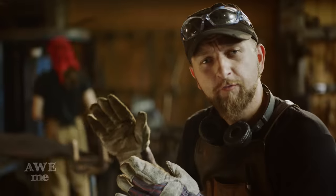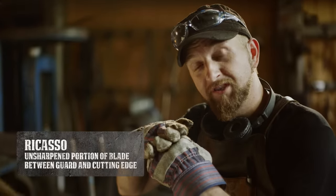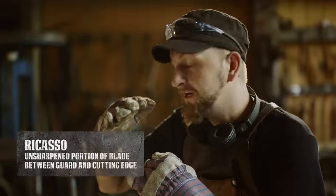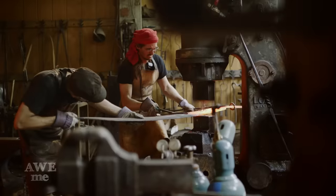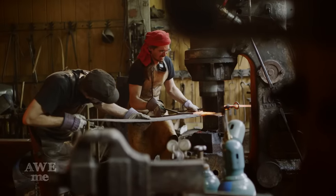Now that we've got our ricasso area formed — which is the area between the shoulder of the blade and the edge of the blade — we're going to go to the very edge of our dies on the power hammer and start pulling out that plunge-grind look to the edge.